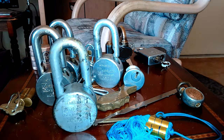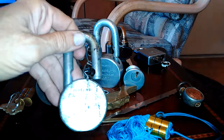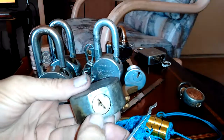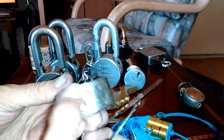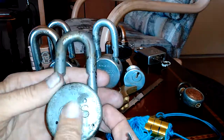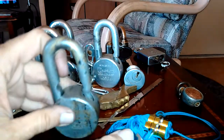Hello everyone. I managed to get this American H-10 open. Basically, I needed to shoot a lot of WD-40 down in there, and I took a little bit of Brasso to remove some of the surface gunk.